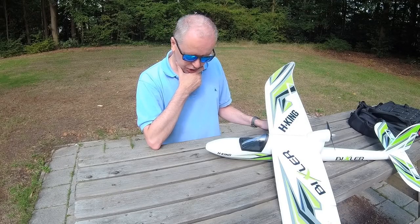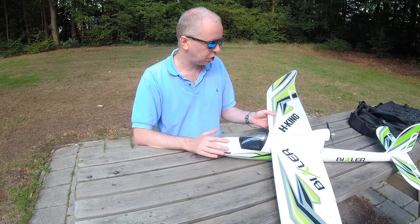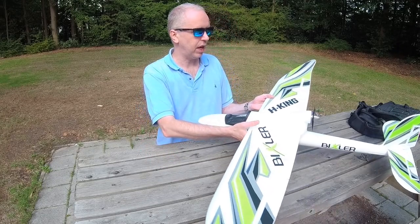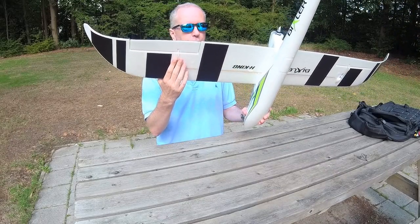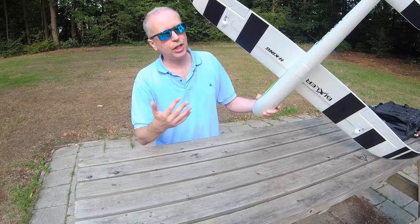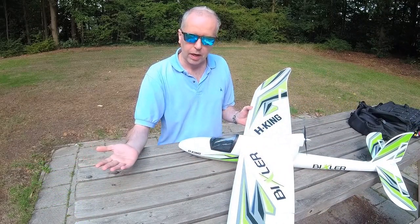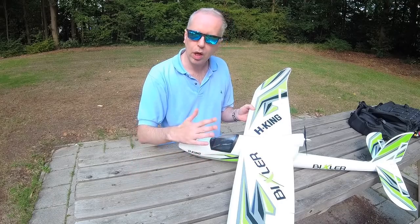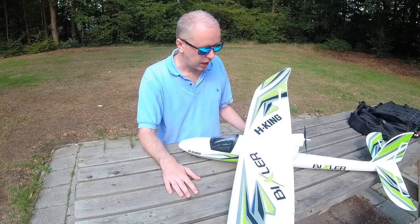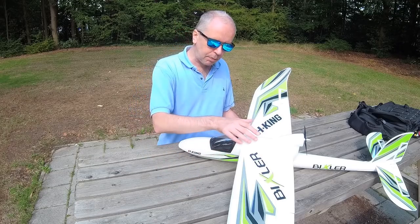And that's kind of it. Assembly is easy — there's no guesswork, especially if you watch my video on how to set it up. As for throw settings: I fly this plane at 100% throws without expo, and that's what you saw in the flight demo. If you're a beginner you might want to dial in about 35% expo, but it's not really needed as you could tell.